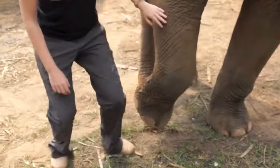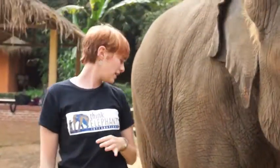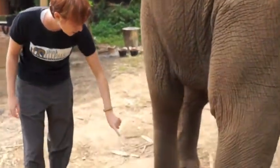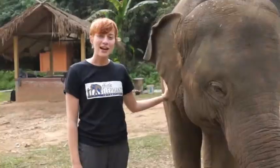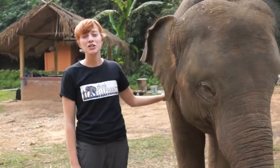On her back feet, she has four toenails. You can see around the back — one, two, three, four — and the fourth one is on the instep there. And that's our basic vet check. Thanks for watching and be sure to check our YouTube channel for more videos.